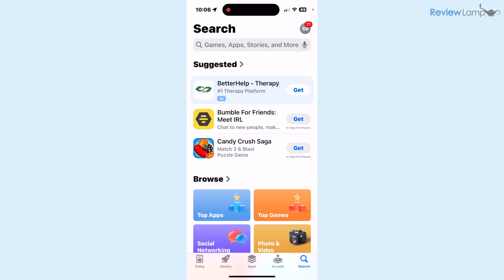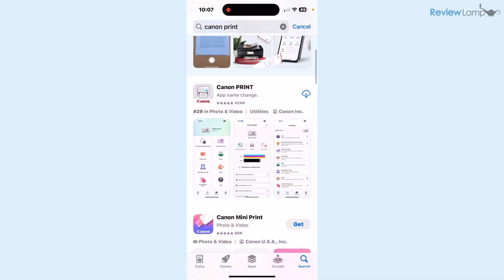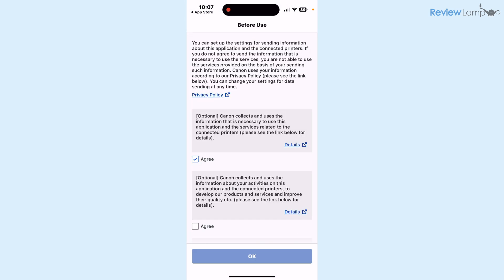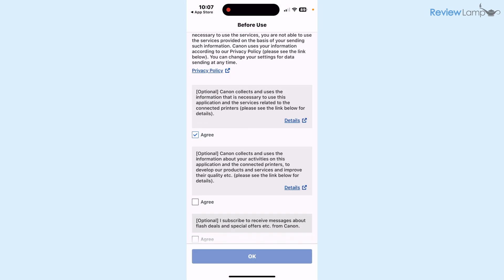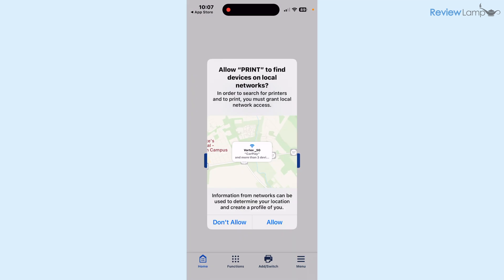The first step to the setup process is to go into your app store — I'm using an iPhone, but if you're on Android go to the Play Store — and search for 'Canon Print.' Once you find it, tap Get to install it and wait for it to download. Then tap Open and agree to all the terms and conditions by checking the checkboxes and tapping Okay.